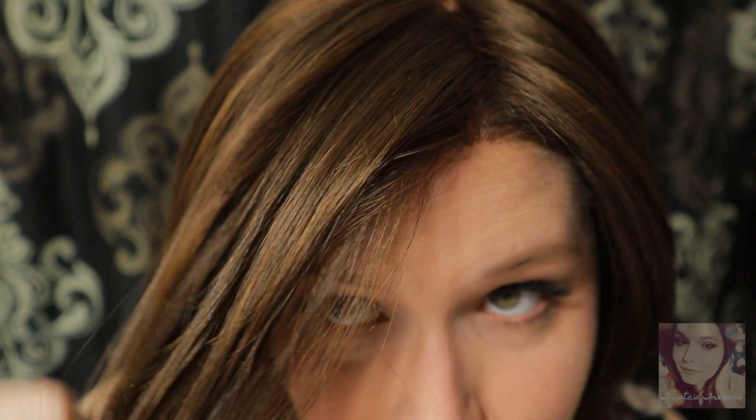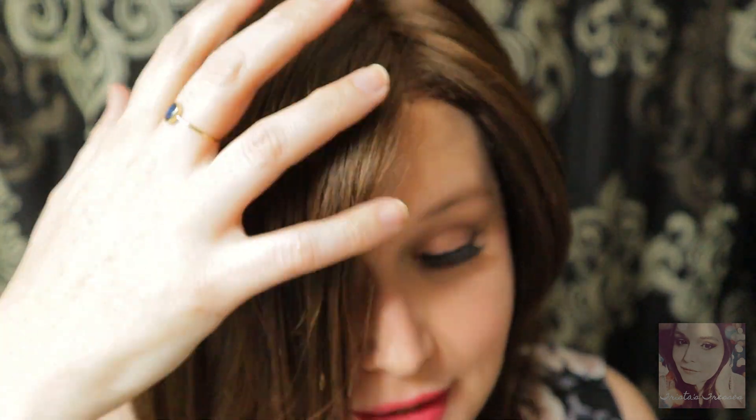So 8-32, or rather known as Cocoa Bean by Jon Renau, is a gorgeous warm brown tone. It's very, very minimally highlighted, but there is a little bit of 32 highlight in there. Let me get close so you guys can see. So 8 is a medium warm brown — it's a little bit warmer than a 6. And then there are a little bit of strands, very nicely mixed throughout, of a 32 highlight, which is a dark auburn.